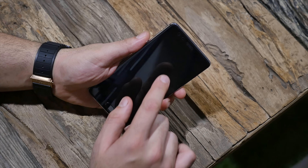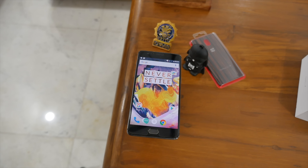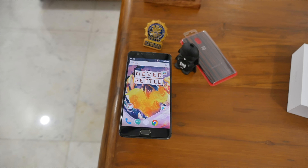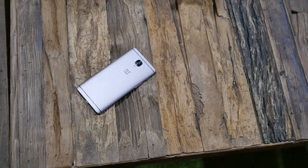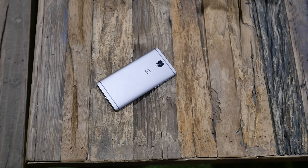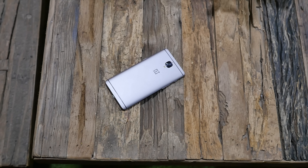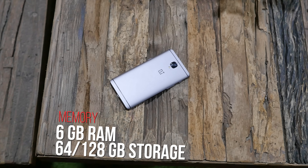Running everything on the OnePlus 3T is a Qualcomm Snapdragon 821 chipset. You get quad-core Kryo CPUs — 2x2.35GHz along with 2x1.6GHz — and the Adreno 530 GPU. This is the 128GB variant, but you can also get it in 64GB which comes in at under 30,000 rupees. You also get 6GB of LPDDR4 RAM, identical to what we saw in the OnePlus 3.